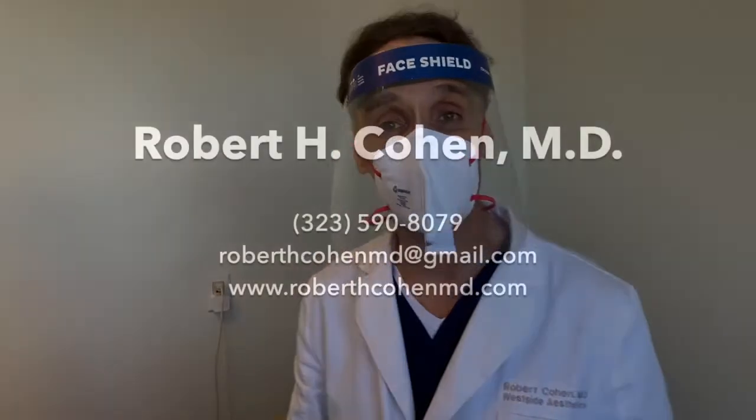This is what's known as jaw contouring or jaw shaping — we do this quite often. This is Dr. Robert Cohen at Westside Aesthetics. This should last a good year; with the Botox, you follow up every six months. Have a wonderful day. Stay safe. Peace out.